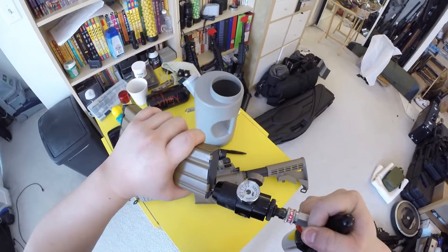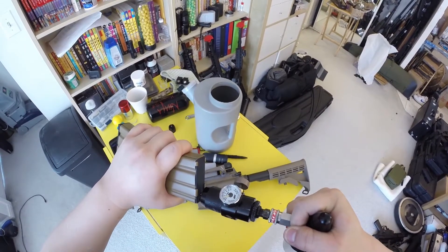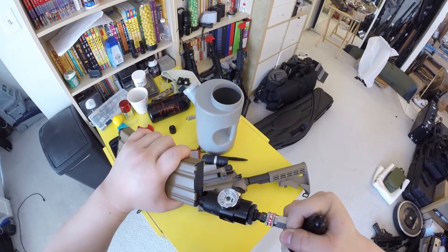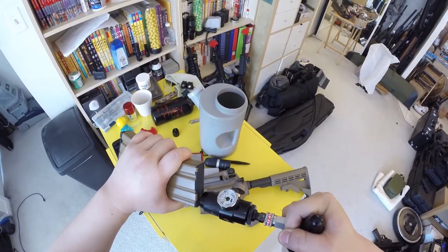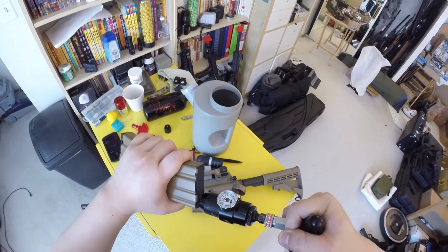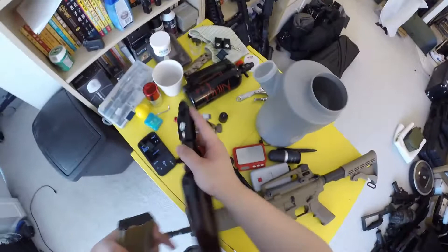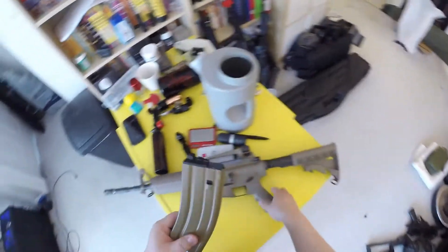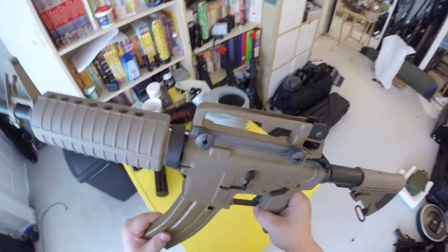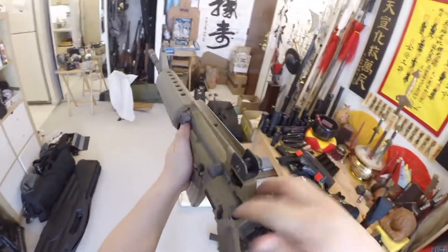200 PSI isn't going to work great, but we'll try. Counting out the shots — nothing explodes, very nice. So we get about five or six shots at this pressure.